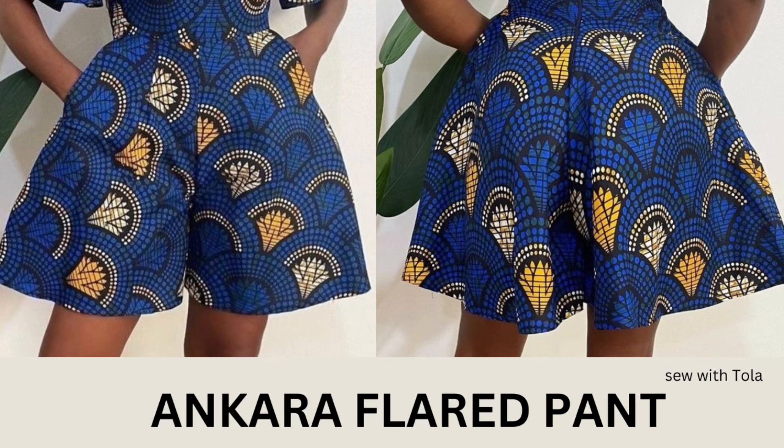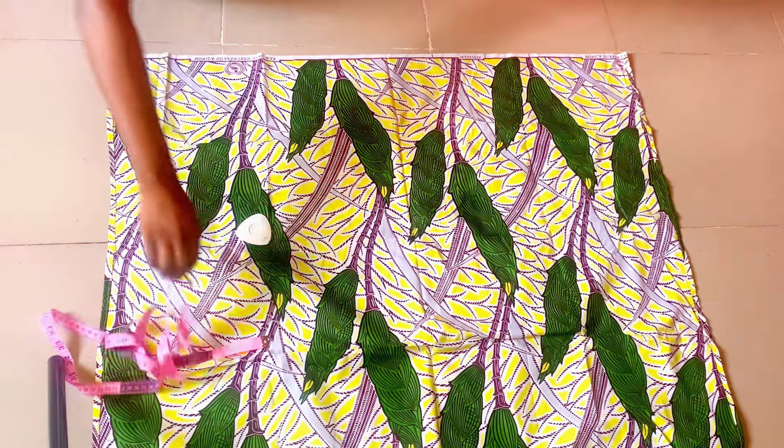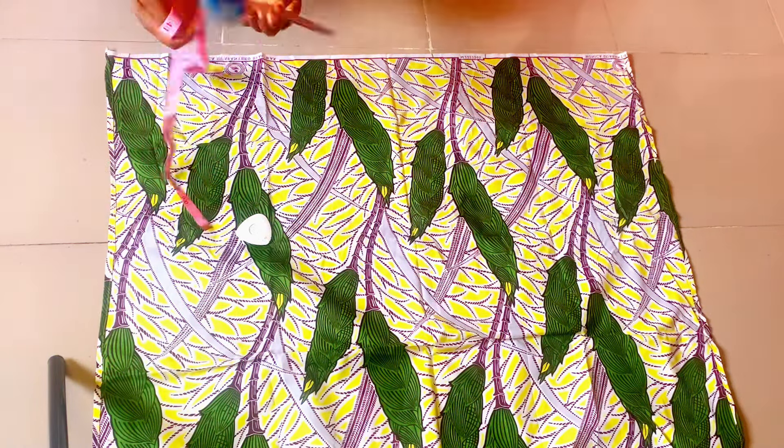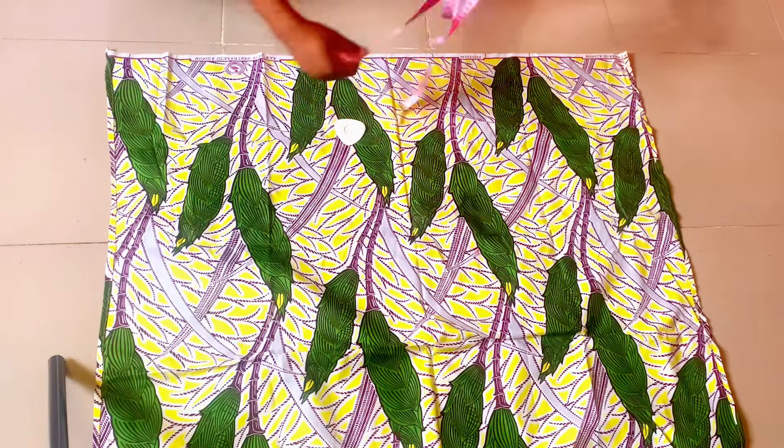Hey guys, welcome back to my channel. My name is Tola, and in today's tutorial we'll be learning how to cut and sew this Ankara flat band pants. If this is what you're interested in, please sit back, relax and let's get right into the video. For this tutorial, I'll be making use of one and a half yards of Ankara material, using my scissors, chalk, and tape measure as you can see in the video.